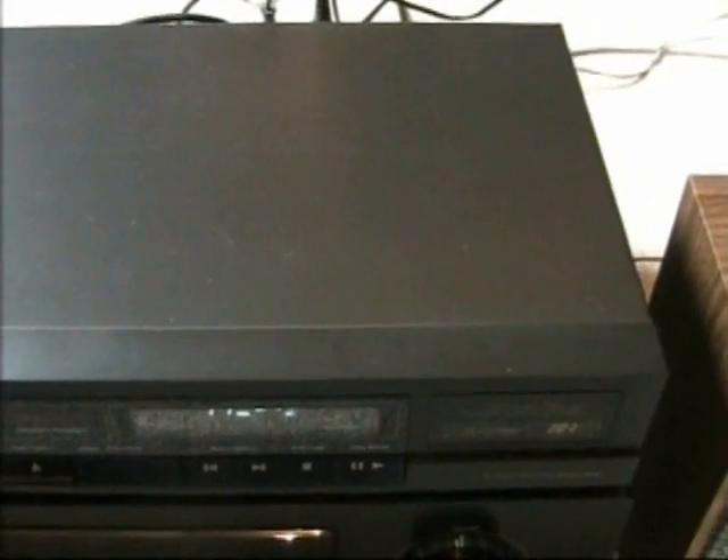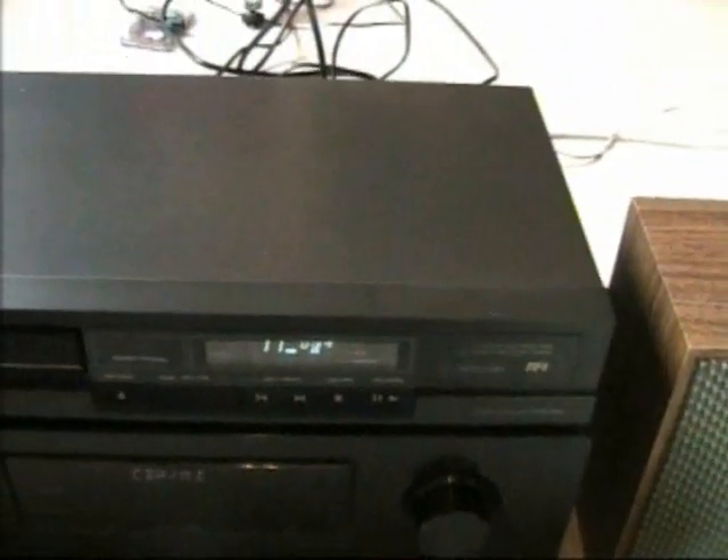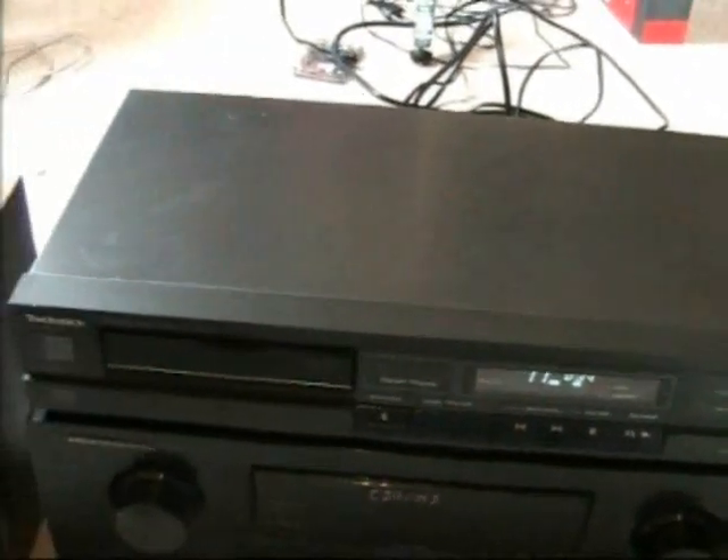One interesting thing is that this CD player has an output with a relay control, so the output is muted if there is no audio, and you can hear the relay clicking. If I press pause here — right now it's playing — let's press pause. Now you can hear the relay clicking. It's a really interesting construction.